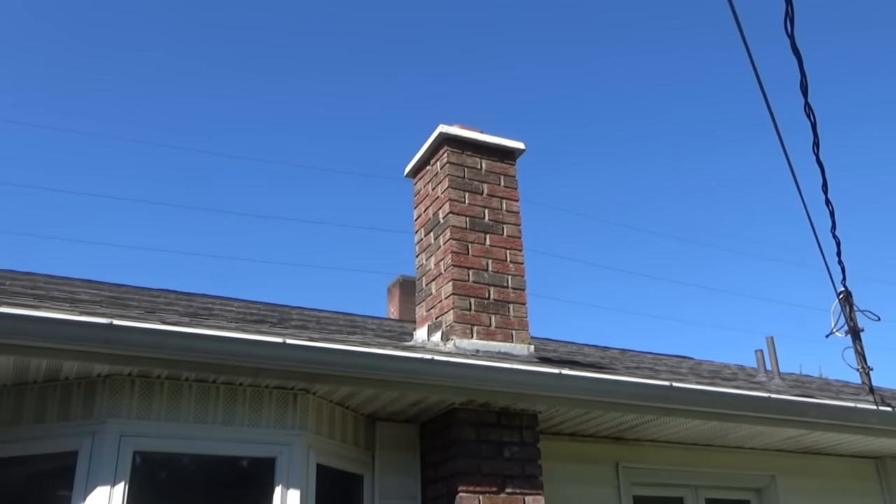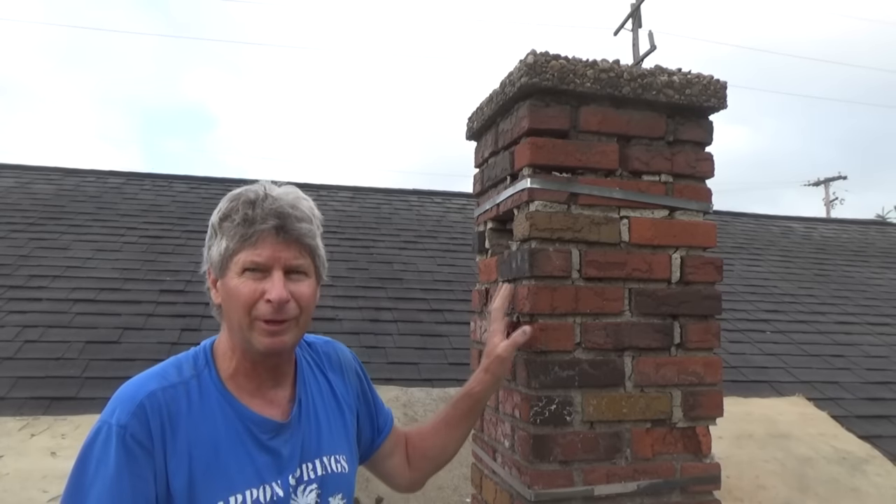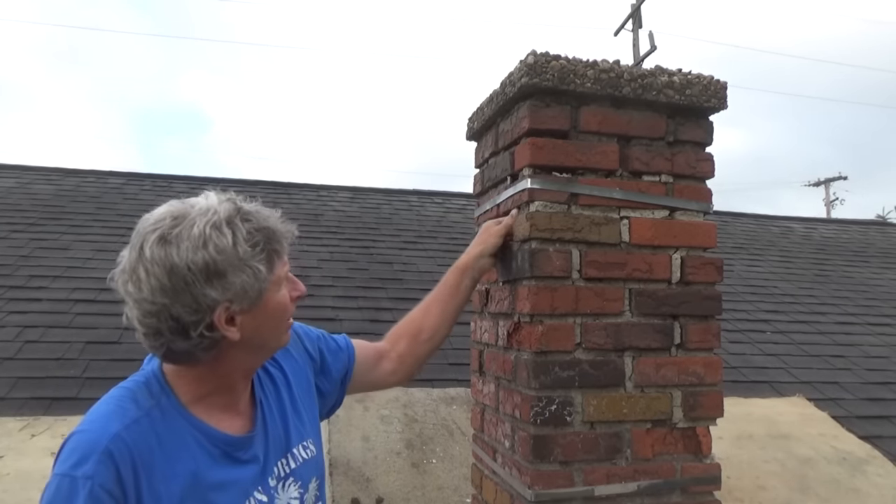Here's a chimney I just rebuilt. I'm going to show you how I did it. Today we're going to rip this chimney down — it's all falling apart. You can see it.